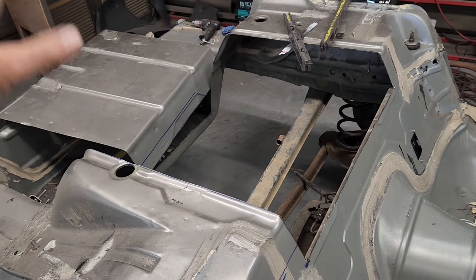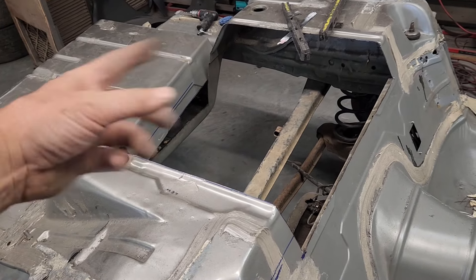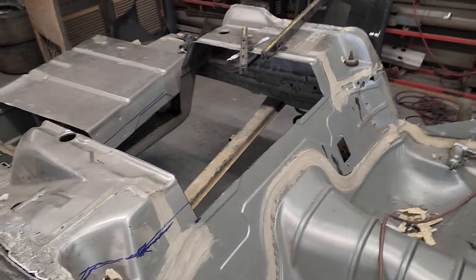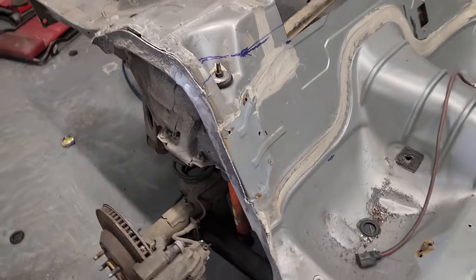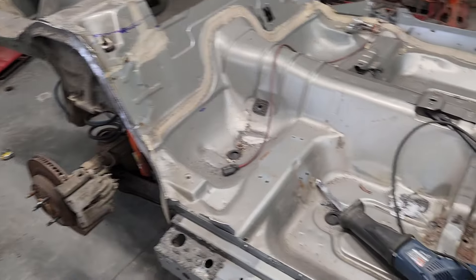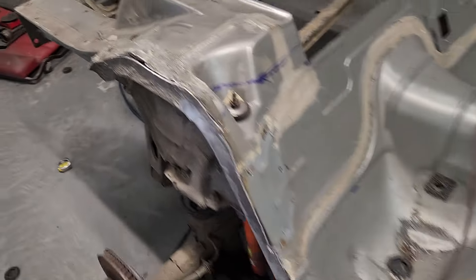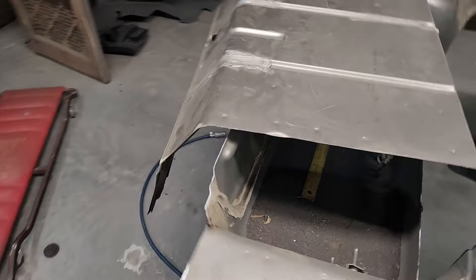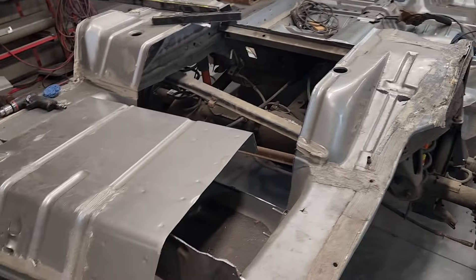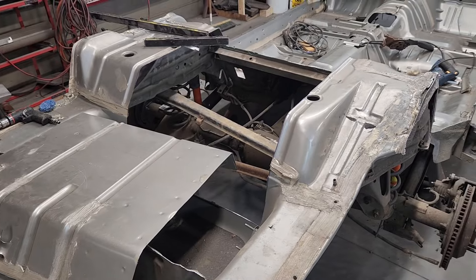I may end up having to use some of this other steel, but for right now I just needed the basics — the reinforcements and the main panel to hold the gas tank. Once that's out of the way I can refine things over here and see what else I need. Can't get too carried away or else you'll end up with a floppy mess, so it's getting close to me needing to reinforce everything again and keep everything straightened out.